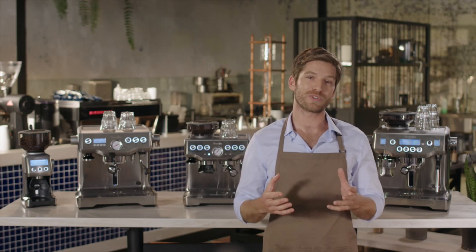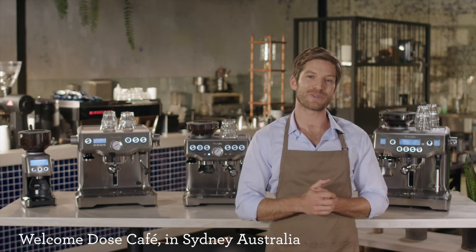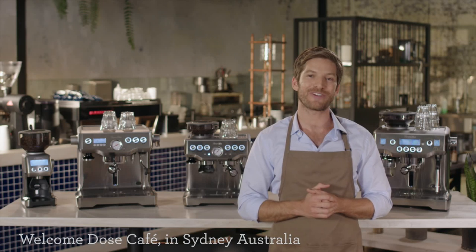Breville espresso machines have been designed to ensure they deliver the four key elements required to make great tasting cafe quality coffee.